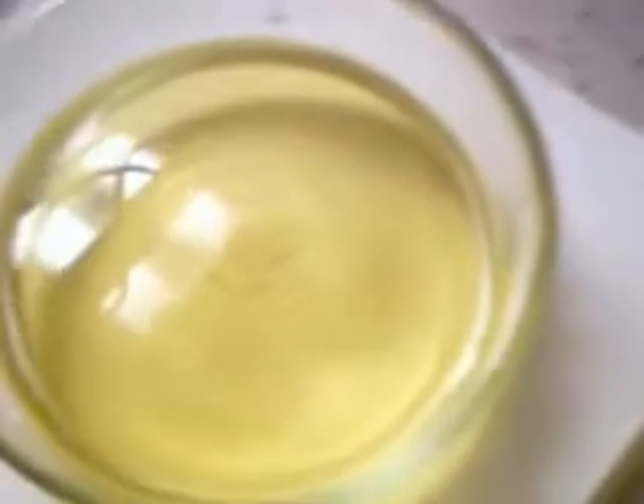Hello, this is Rick. I'm getting ready to precipitate some gold from some gold chloride. Beautiful yellow color, very little impurities in it. You can't really see it against the background here. There is a little bit of silver chloride in there.